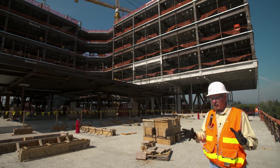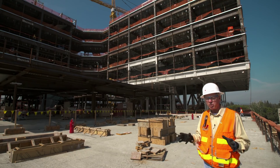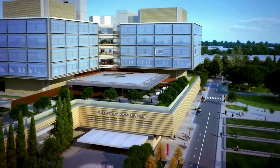Once we get done we're going to give the Palo Alto area one of the most spectacular, most advanced hospitals ever, and we can start to see the end in sight right now. It's very, very exciting.